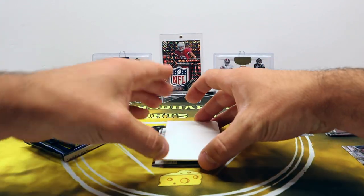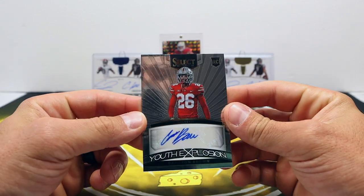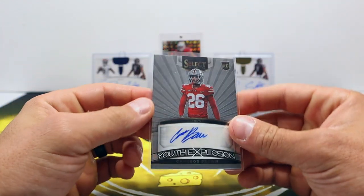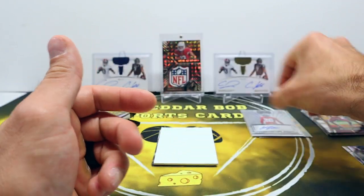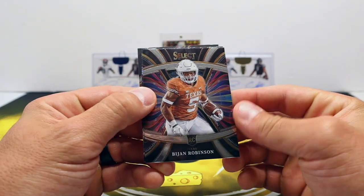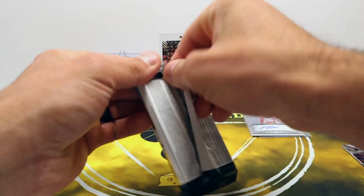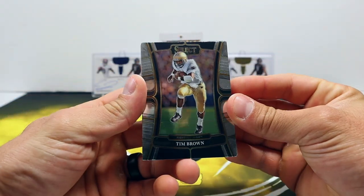Auto number one is Cameron Brown - a Buckeye. The auto is okay. I kind of like looking at all the new draft picks' autographs and seeing who puts effort into it and who just writes their initials or squiggly lines. Also got a silver Bryce Young - obviously Bryce Young is going to have numbered stuff and cards in here, just no autographs, which is unfortunate. We'll see how that all goes moving forward.